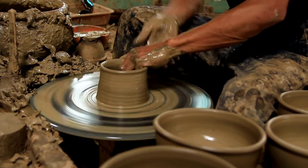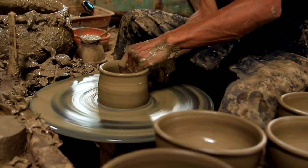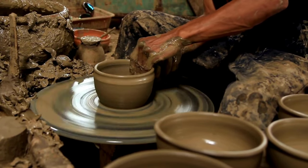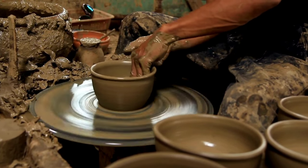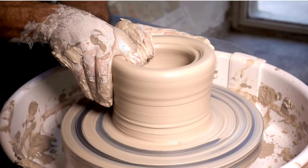Selection of clay: The first step in clay pot making is selecting the appropriate type of clay. Clay with high plasticity and low shrinkage is preferred for pottery. It should also be free from impurities and have good workability.